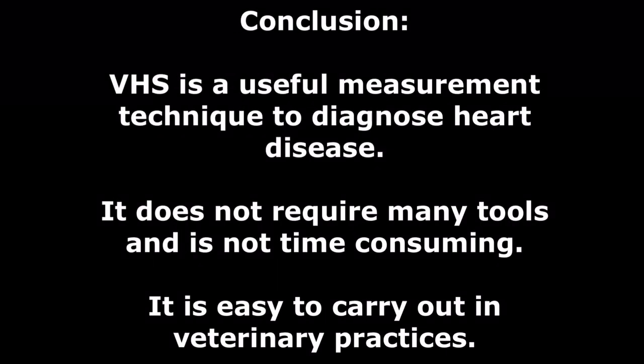In conclusion, VHS is a useful measurement technique to diagnose heart disease based on the heart size of the patient. It does not require many tools and it is not time-consuming. Hence, it can be done conveniently and easily in the veterinary practice.